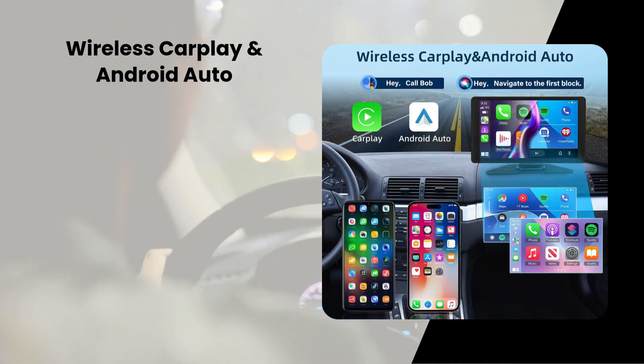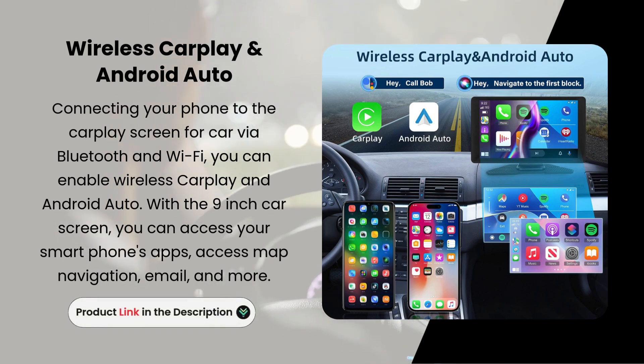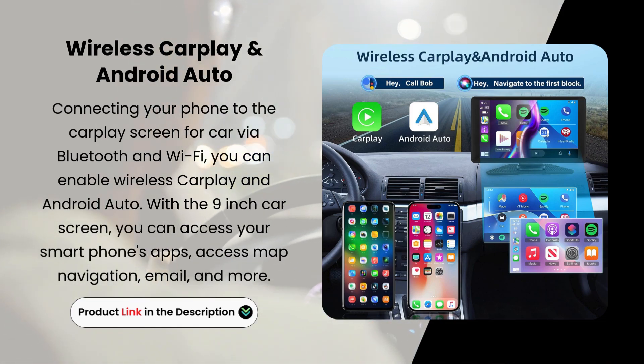Wireless CarPlay and Android Auto. Connecting your phone to the CarPlay screen for car via Bluetooth and Wi-Fi, you can enable wireless CarPlay and Android Auto. With the 9-inch car screen, you can access your smartphone's apps, including Map Navigation, Email, and more.